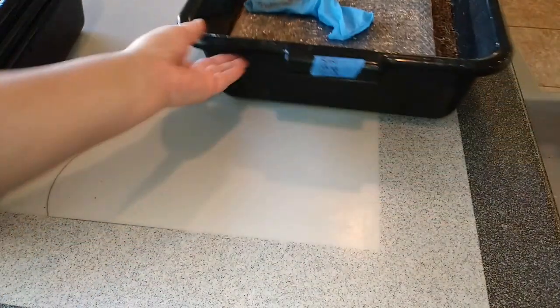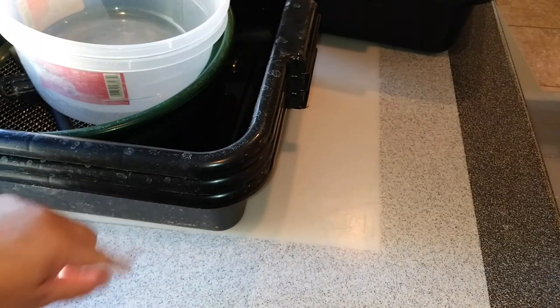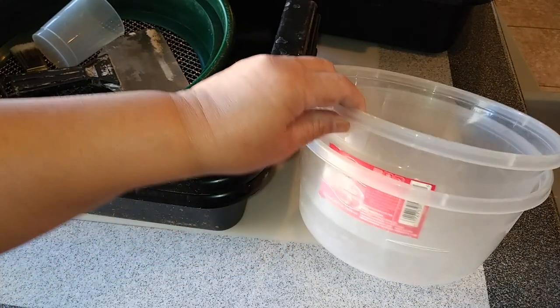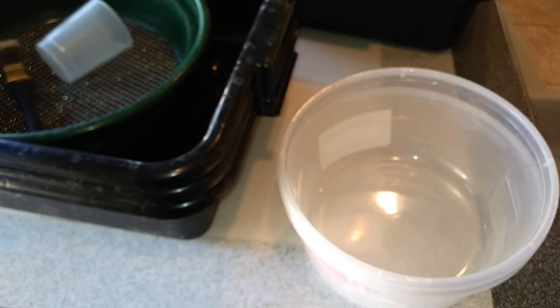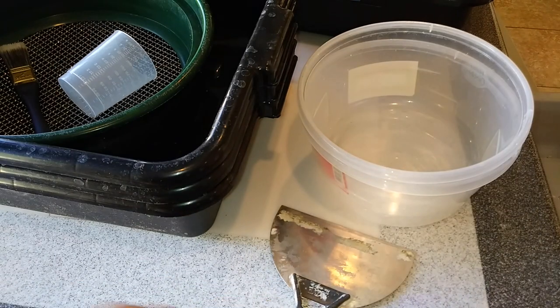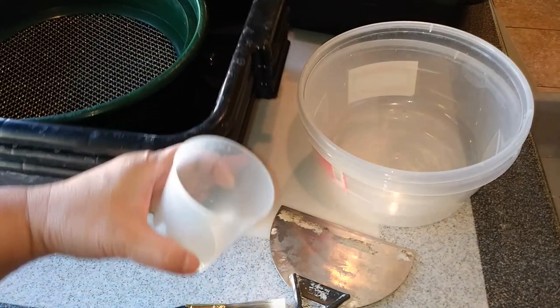The materials you'll need besides the bin to do this are three more bus bins, a couple of tubs for measuring out the worms, a putty knife, a little paintbrush, a cup, and a quarter-inch sieve.